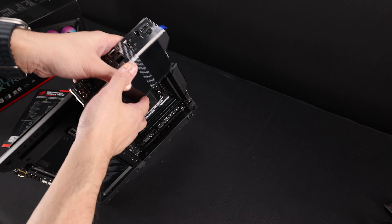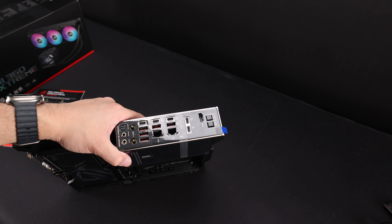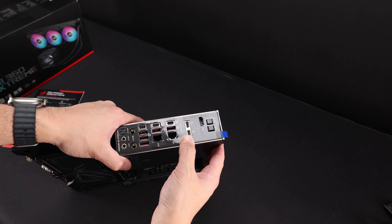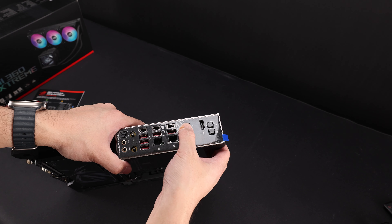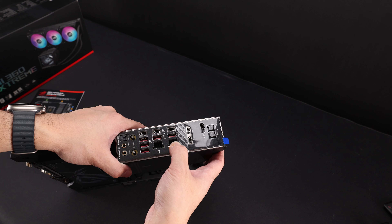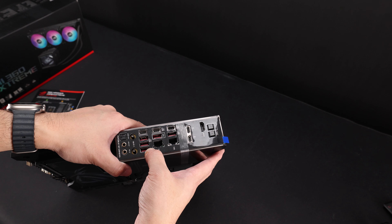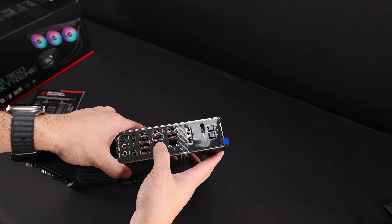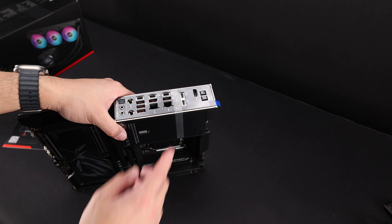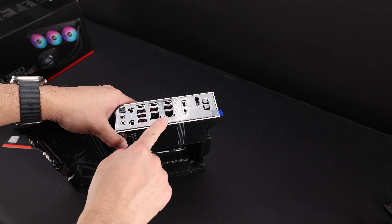Looking at the back, we have an HDMI — which is surprising, they normally don't have this on the Extreme. Then two Thunderbolts, USB 20, USB 10, 10-gigabit LAN, 10-gigabit USB, another BIOS flashback button, probably 10-gigabit, 2.5-gigabit, three more 10-gigabit USBs, two 10-gigabit USB-Cs, and WiFi 7. That pretty much takes care of the back. The Hero has the 5 and 2.5-gigabit LAN, and you get the 10 on the Extreme.